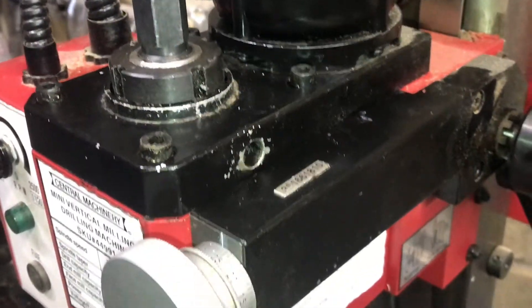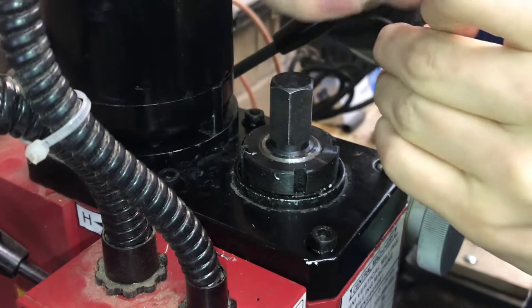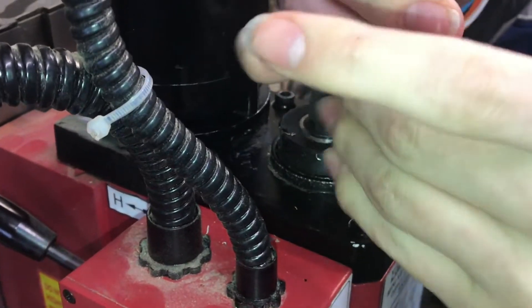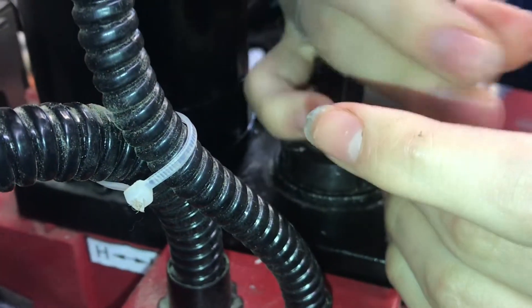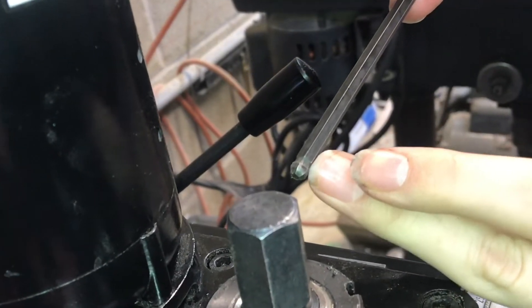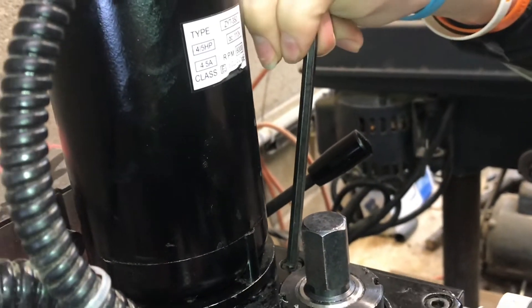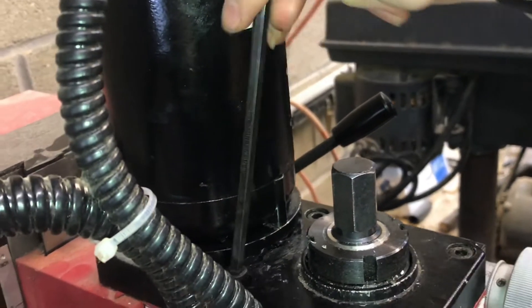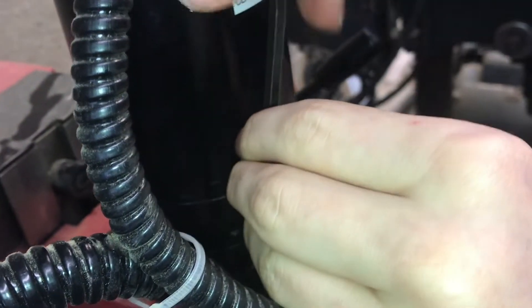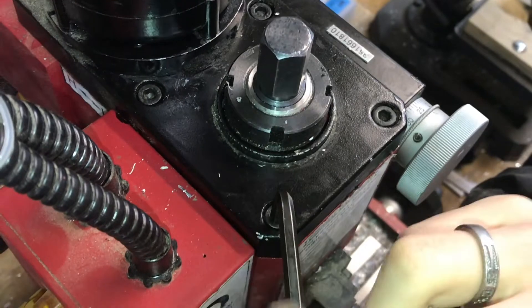Make sure everything's engaged and then screw it back together. Now we can go ahead and put in the allen screws. I'll go through and kind of tighten everything first, then go back and torque it down. I really like allen wrenches with the ball end — you can go at a slight angle and it'll still tighten the screws. That little bit of wiggle helps a lot.